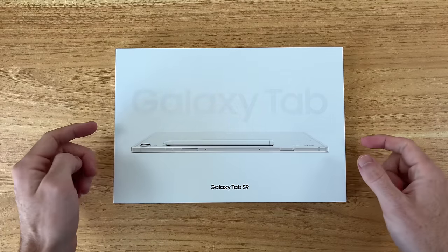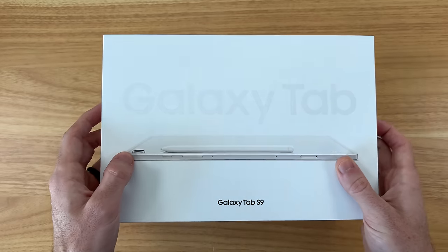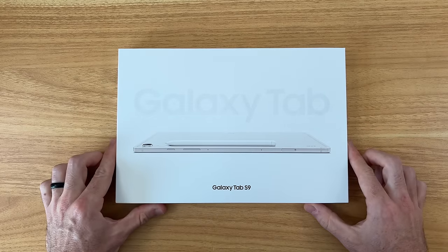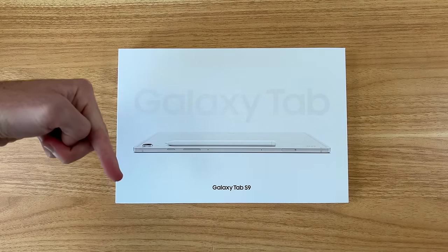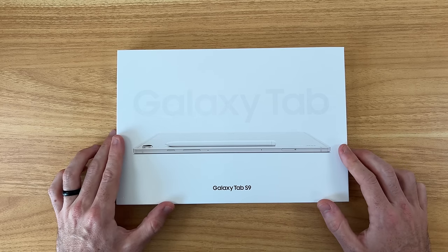Hello everyone, my name is Shane and in this video we're going to be checking out the Samsung Galaxy Tab S9. This tablet is available at the time of this video — I'll have some links in the description if you want to check it out for yourself. The retail price is $800, which is what I personally paid for this tablet.